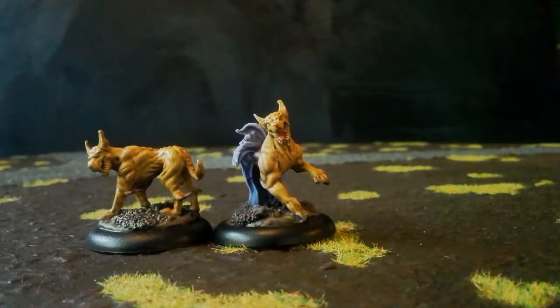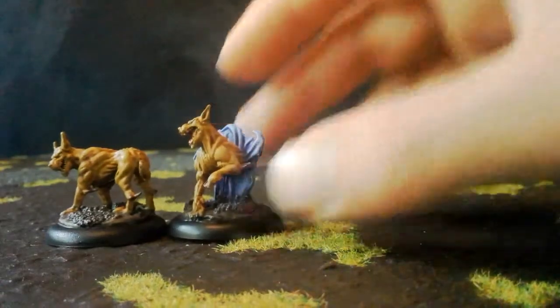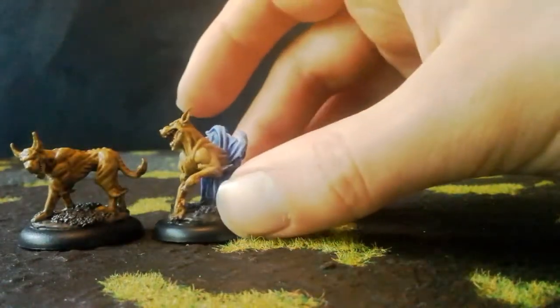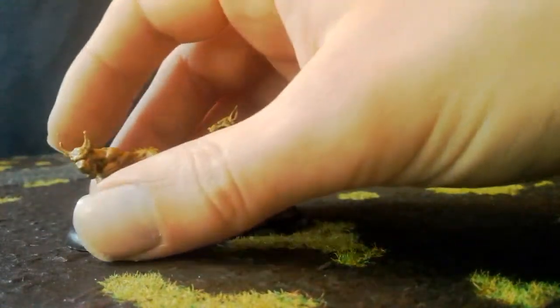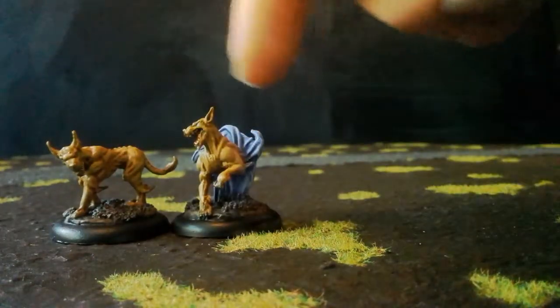These aren't the best miniatures I own, but by no means the worst, and they've painted up reasonably. I hope the lighting shows you that. They come in packs of two, and that's what the two stock ones look like.